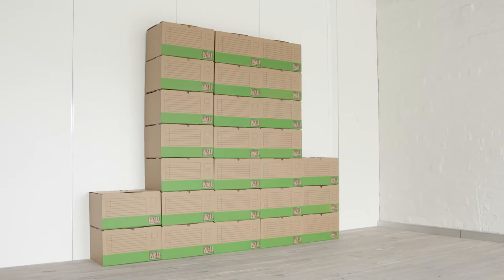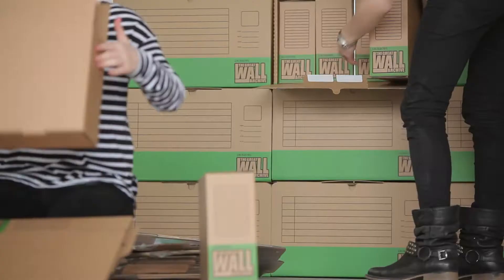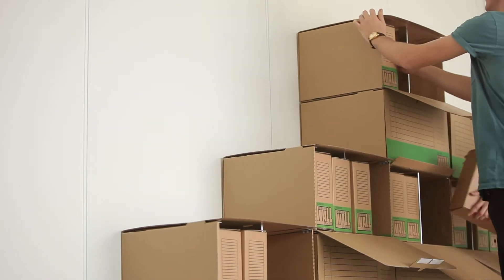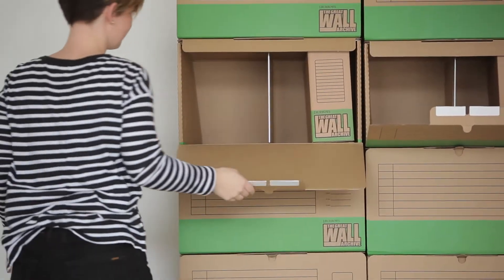Introducing the Great Wall of Archiving — the system that's great for storing documents quickly and inexpensively. Each box holds up to 25 kilograms. Convenient front access lets you open any box without having to unstack it.